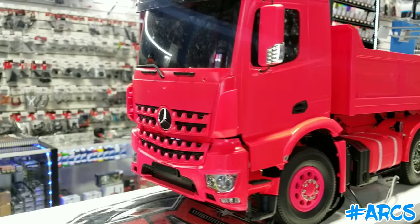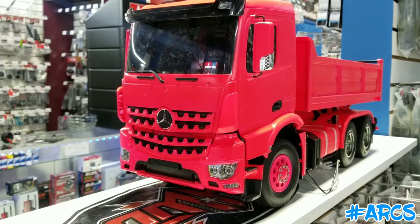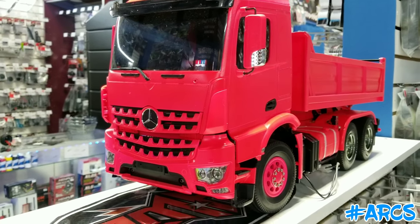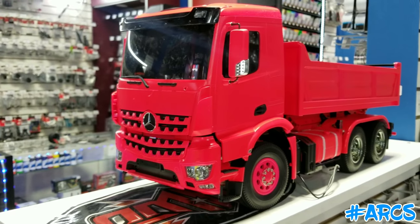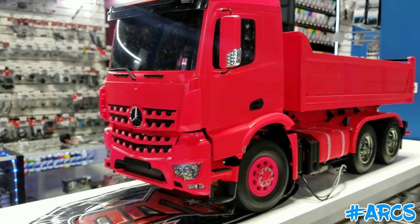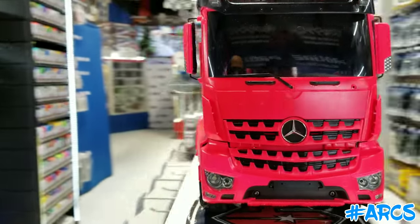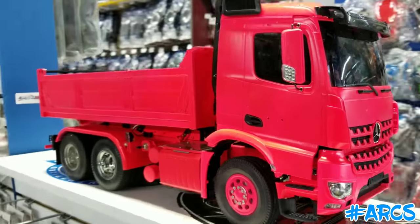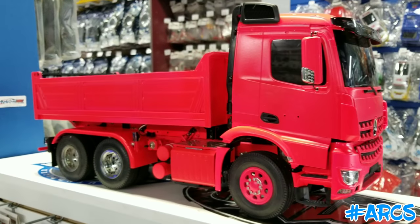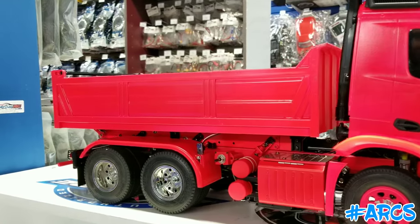Thanks for watching, guys. This is another video. We actually have this all-pink dump truck from Mr. Hal. Mr. Hal has a lot of trucks — I think he has probably like 25 to 30 different trucks, probably every color, every special edition. This one here is a very unique one that I've been asking him to bring in because I love all of his custom trucks. But this particular one he wanted to do all pink.